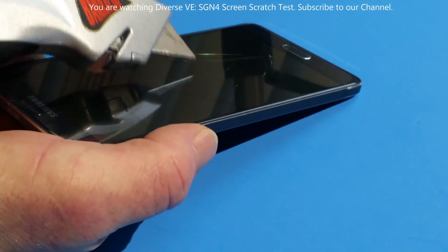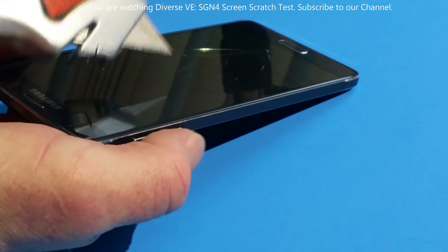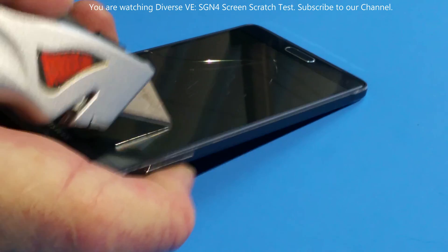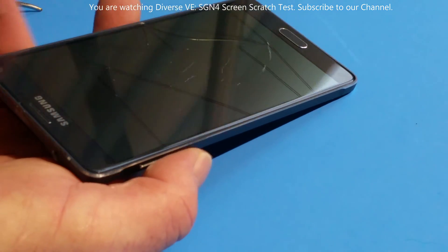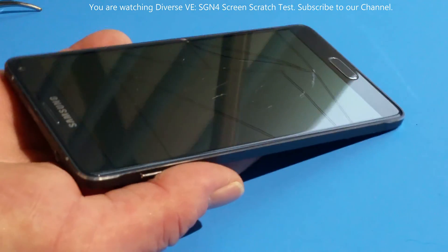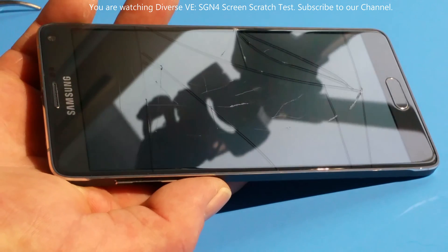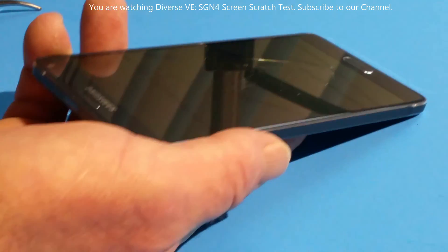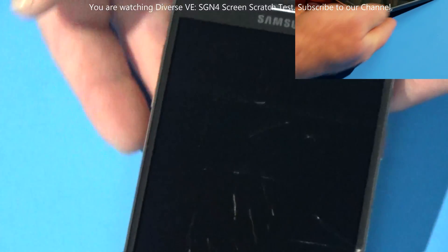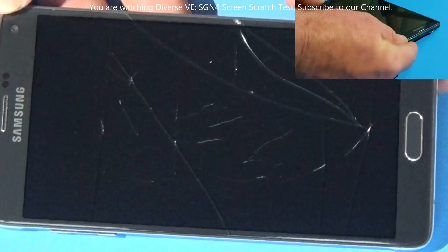Yes, I can draw some lines on it with a knife if I press it correctly, but applying too much pressure cracks the screen. Your phone is not safe — forget the drop test, you don't even need a drop test. You can mess up your screen, your phone needs a new screen replacement.